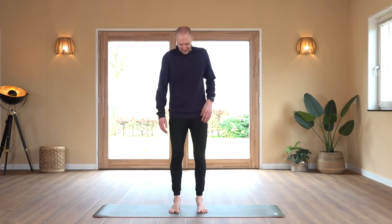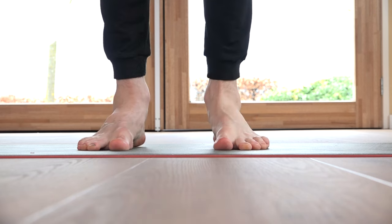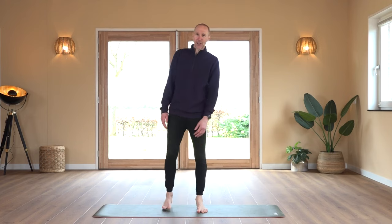Shake out and move on with the calf raises. On your feet, come on the ball of the feet, maybe even on the toes. We count through 20 repetitions.